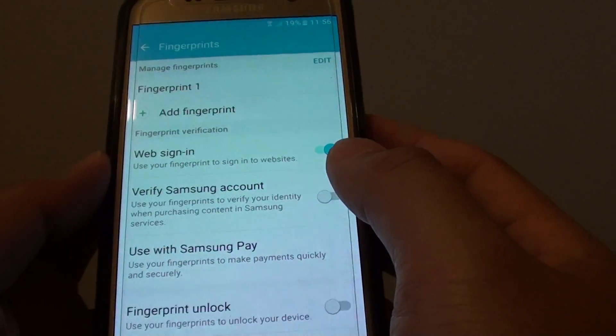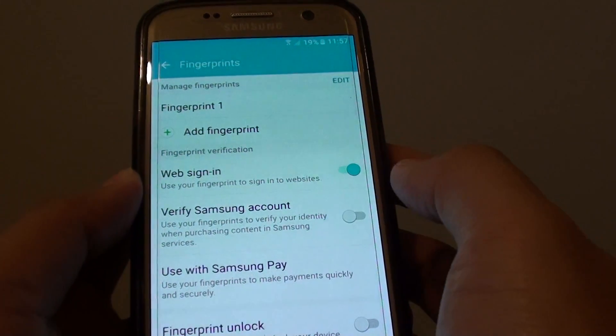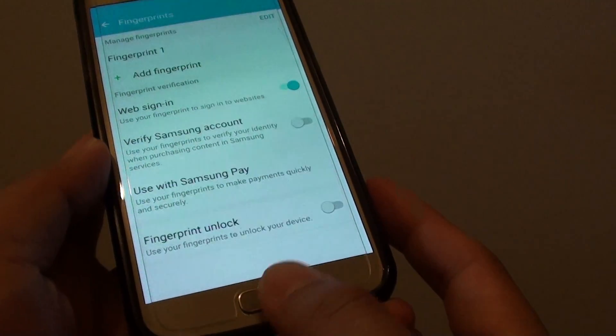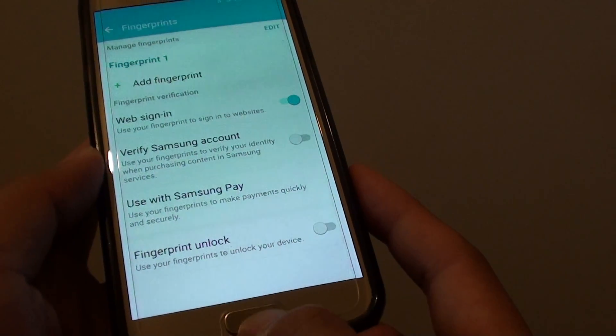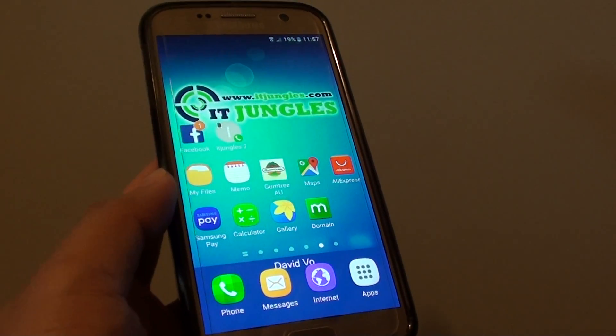Now that it is completed, from now on when you go to a website, on the second or third time when you try to sign into that website, you can place your finger on the home key and you will be automatically signed in. And that's it — press the home key to finish. Thank you for watching this video.